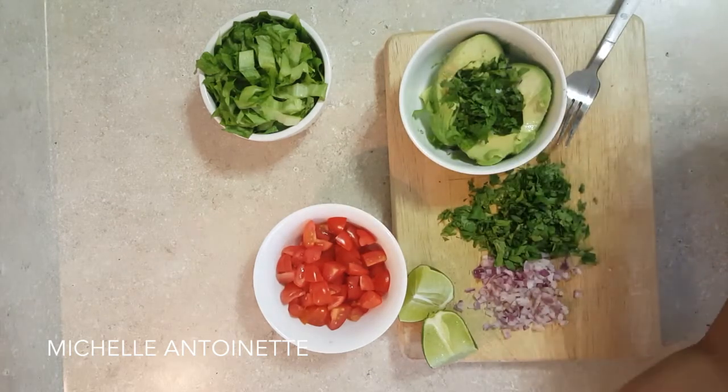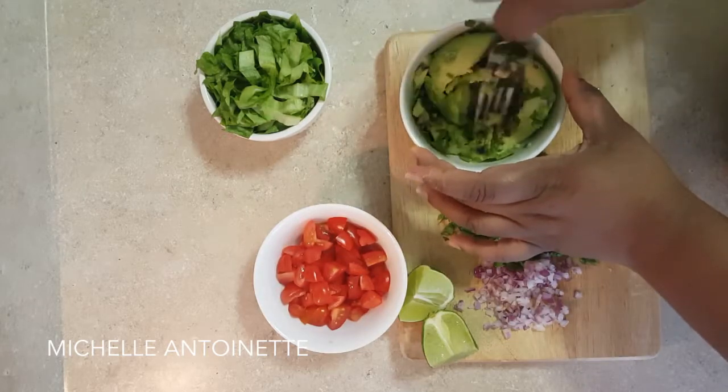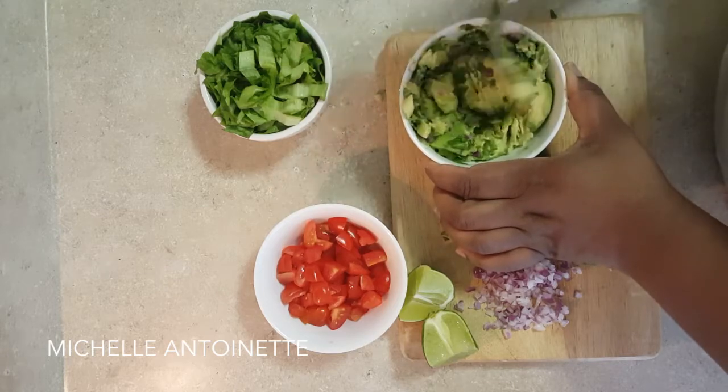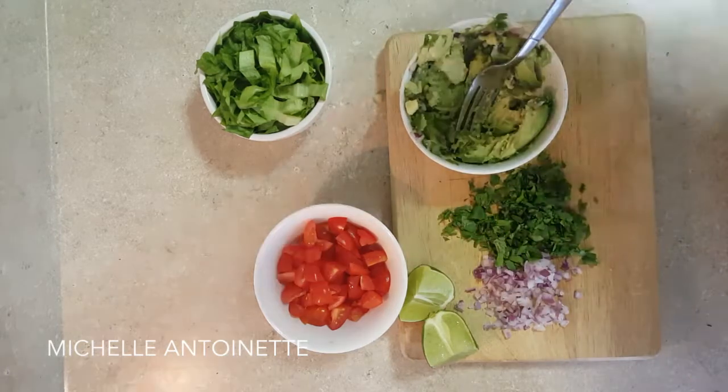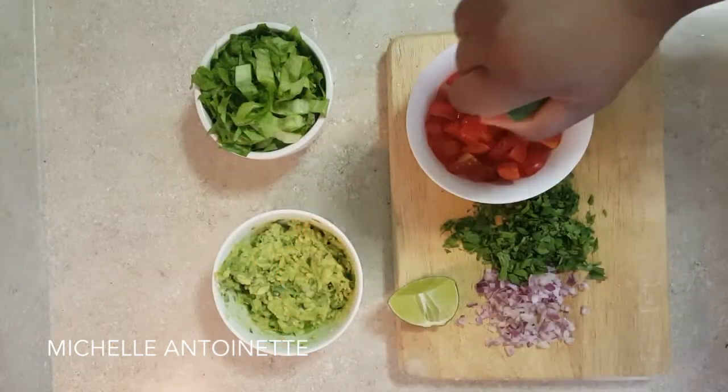Salt and a little bit of lime juice. You can add jalapeños or any other pepper if you like, but I like to keep mine simple. We'll set this to the side.